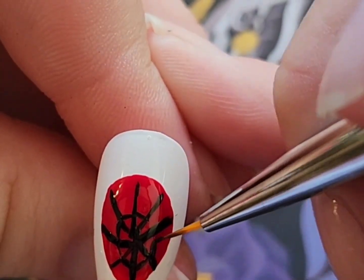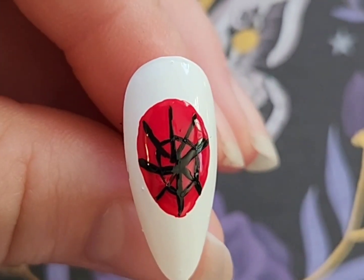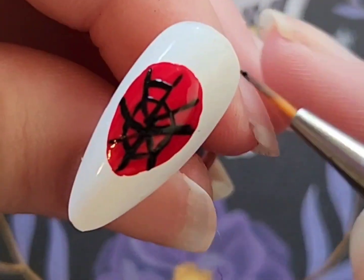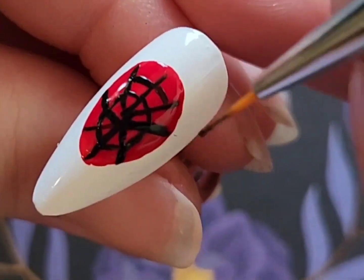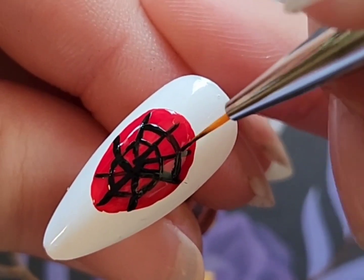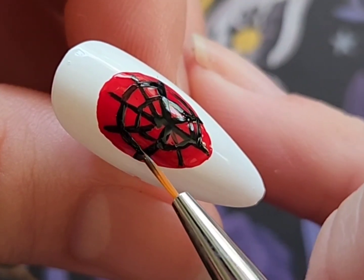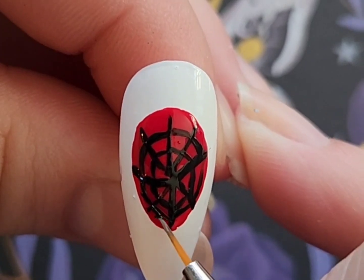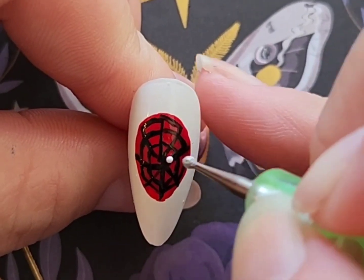If you want to do this design — or any design — and you want it to look the same on both hands, I would definitely recommend doing details like this using the method of making a nail decal. That way, when you go to do it on your dominant hand it'll be easy and look pretty much similar to what's on your non-dominant hand. That's usually what I do when I want the same design on both hands and I'm not comfortable freehanding something.